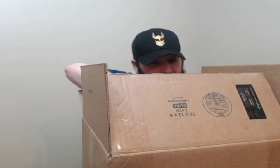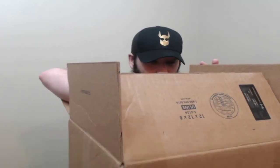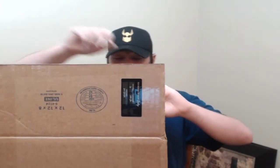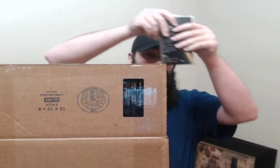Packaging out of the way, and the box out of the way. So as usual, it does come with a little pamphlet.